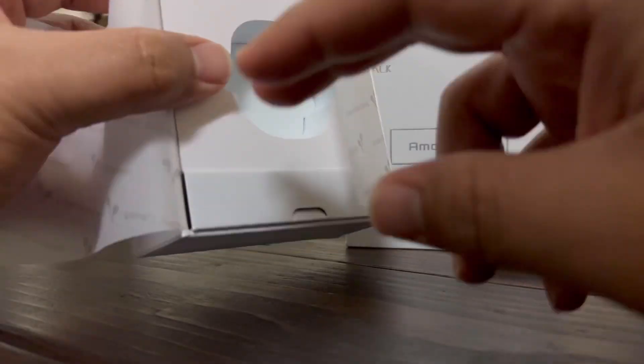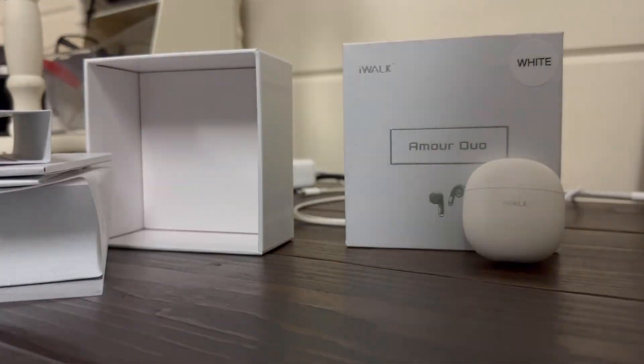We got the wireless case, the USB-C charging cable, user manual, and a service card — pretty straightforward.